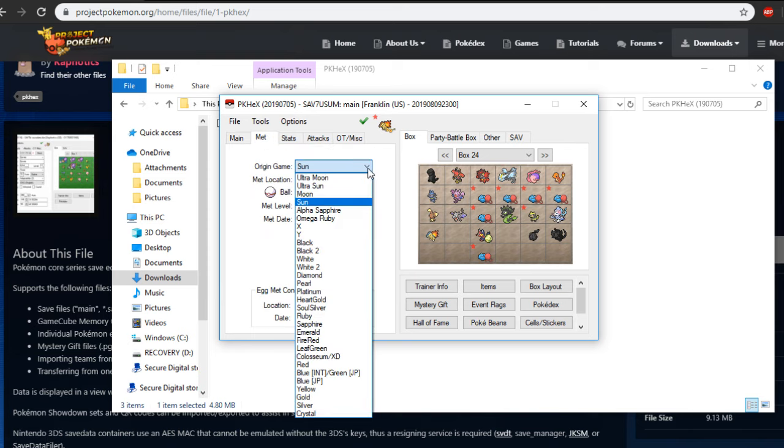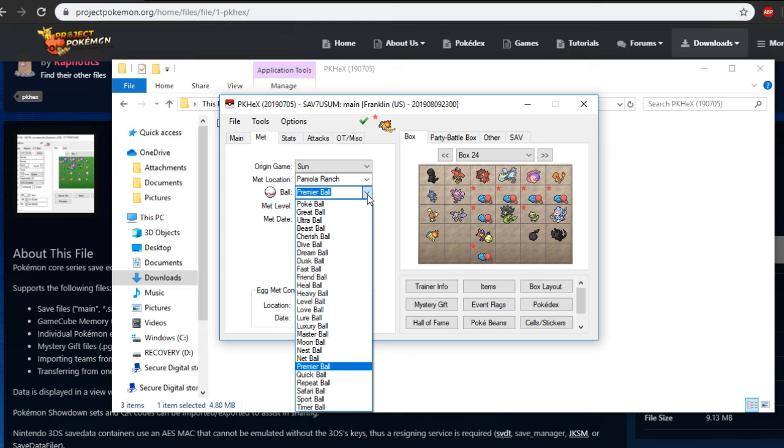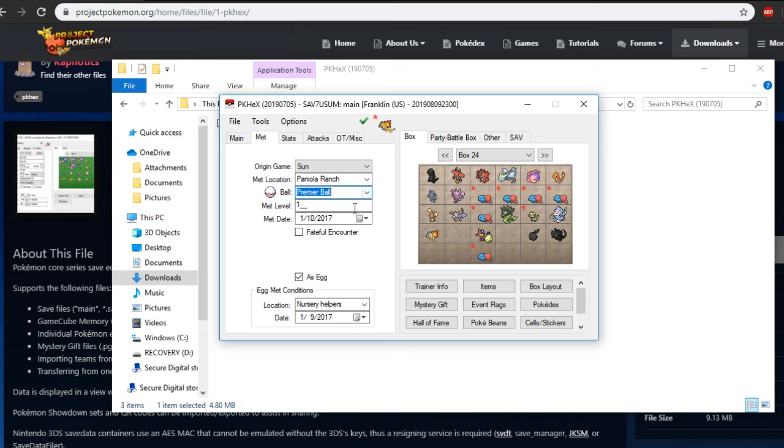Next up you can change where you met this Pokemon. This Pokemon came from Sun — you can change it to almost every single game as long as it's legal. Mine was met at the Paniola Ranch because that's where the daycare center is. You can change the location as well as long as it's legal. Since it was bred, you can change it to almost any place. You can change the ball as well, as long as it's legal — obviously it can't be in a Master Ball or Safari balls. Cherish Ball is also impossible. Mine is in a Premier Ball so I'll leave that. Met level — it's an egg Pokemon so I'll set it to level one. You can change the date as well. Fateful encounter is usually for Mystery Gift and event Pokemon, so I'd just leave that unchecked.